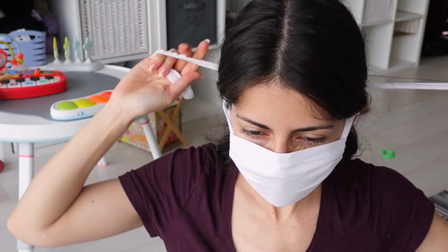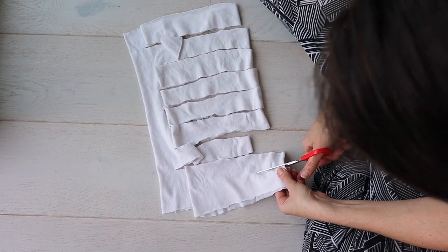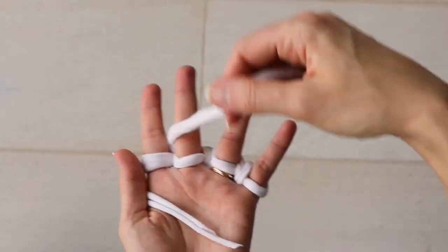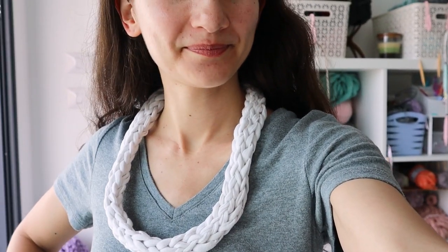I mentioned in my no-sew t-shirt mask video that you can turn the bottom half of that t-shirt into DIY t-shirt yarn. But then what do you do with that? Well today I'm going to show you how you can make this cute little finger knit necklace — a fun DIY gift that you can make without having to go to the craft store.